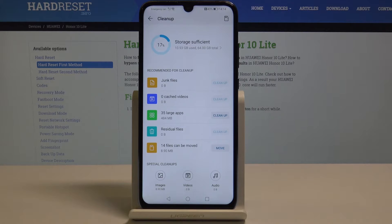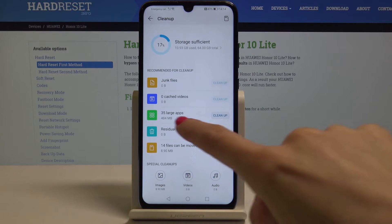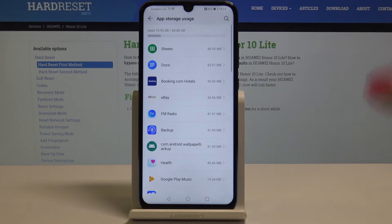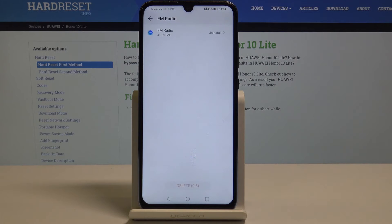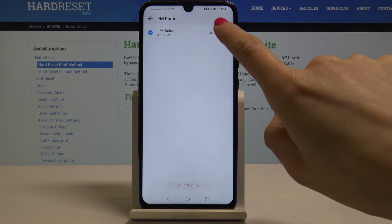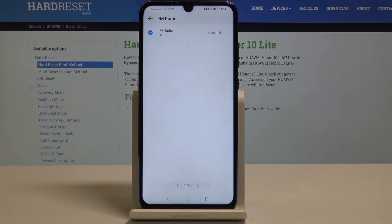Here you can clean up junk files, large apps, and everything else you see there. For example, let's pick Large Apps — now you have the list of all apps. Let's pick Radio; you can uninstall this app to make more space on your device. Just tap Uninstall.